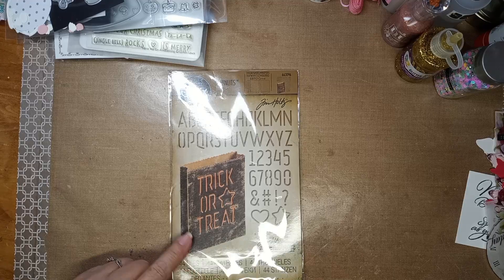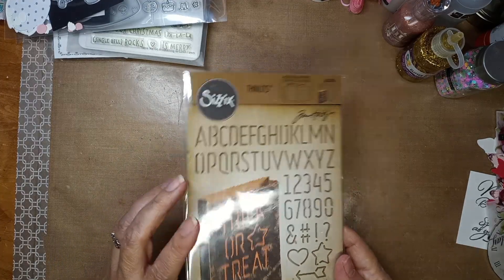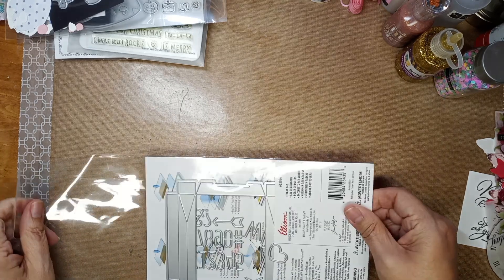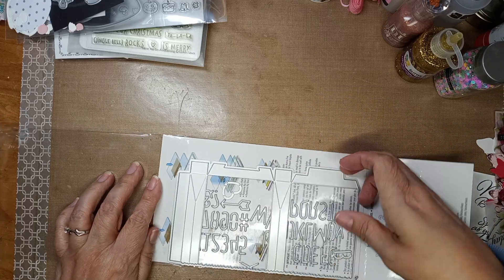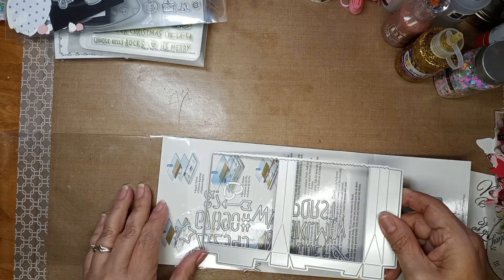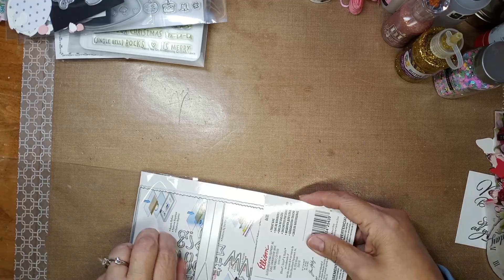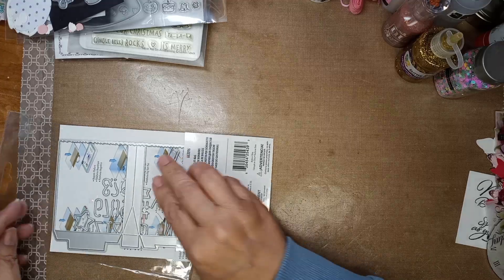It makes a little bag — this is a Tim Holtz Alterations thinlet. It makes a bag and it's got numbers and letters. There's the little bag — isn't that cute? It's like a little treat bag. I've got to play with that — I might send the grandkids some stuff with it.